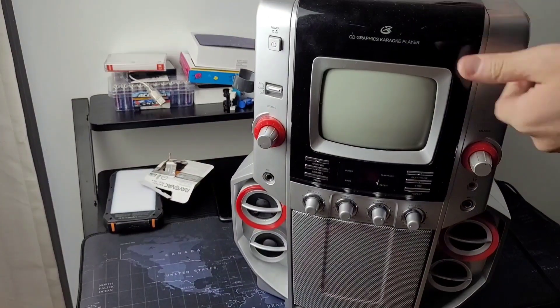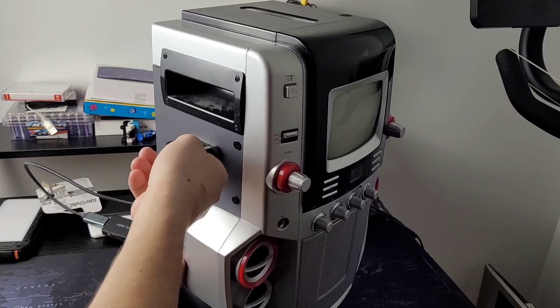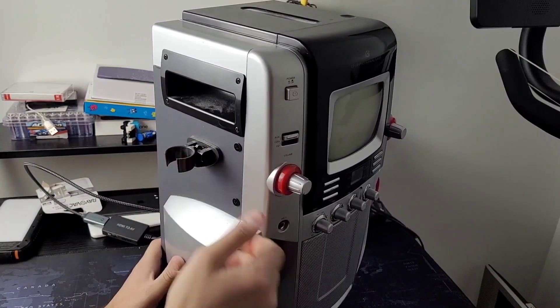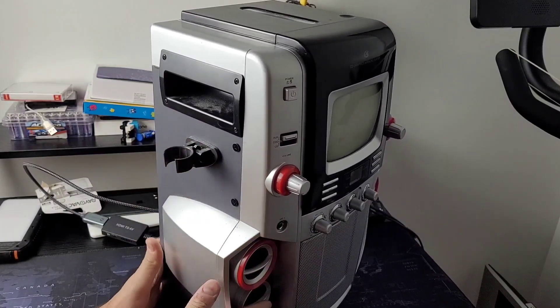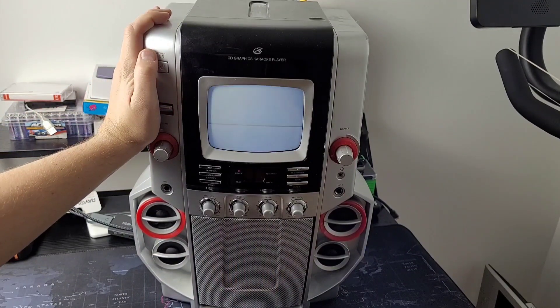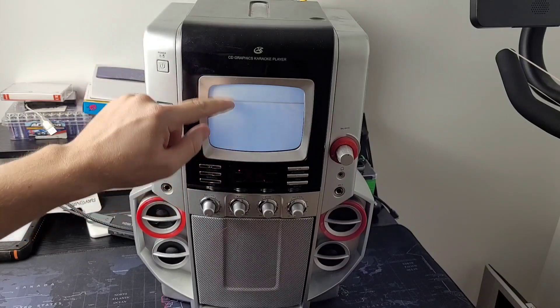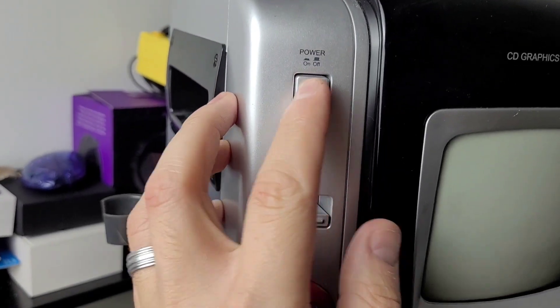Yeah, you guys read it right. I'm going to show you how to play Call of Duty on an old karaoke machine. I got this thing from the thrift store, even though it's missing a microphone right here. One of the best parts about this is this karaoke machine has a TV screen. It's black and white, and it's too small to see even from right here, but it works.